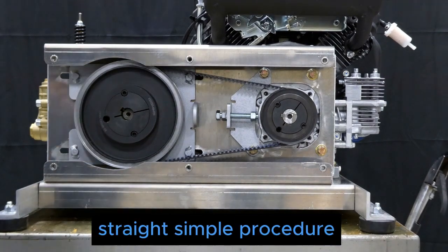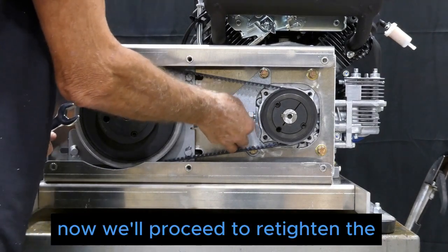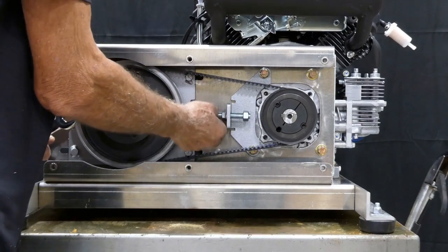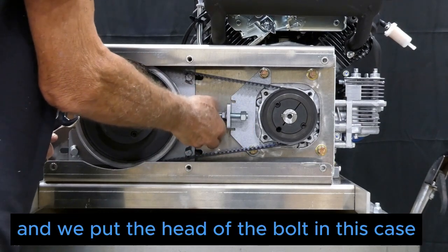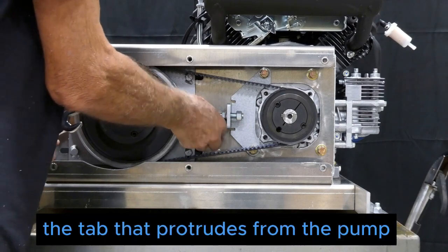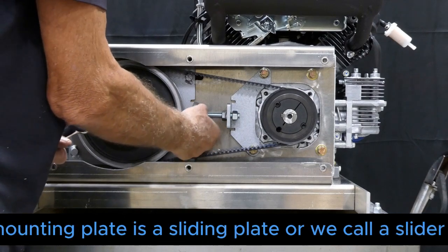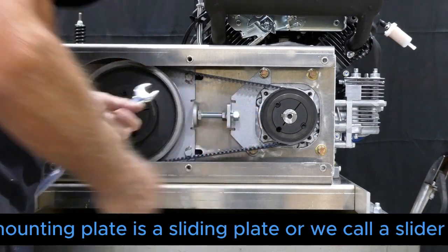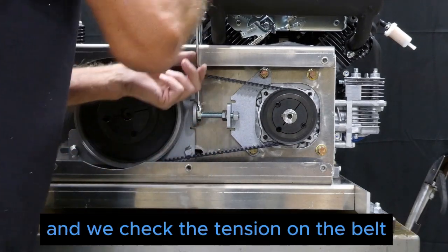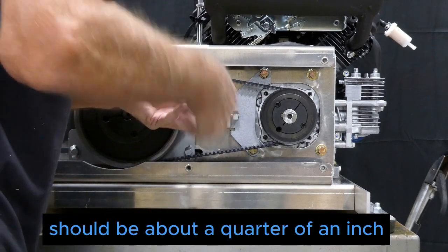Now we'll proceed to re-tighten the half inch by three inch bolt, placing the head of the bolt against the platen — the tab that protrudes from the pump mounting plate, which is a sliding plate we call a slider, because that's basically its function. We then check the tension on the belt, which should be approximately a quarter of an inch of deflection.